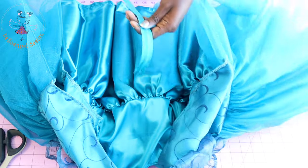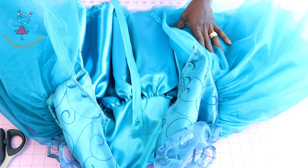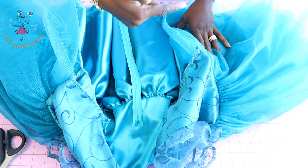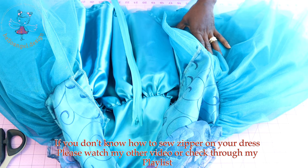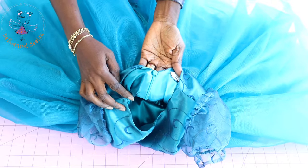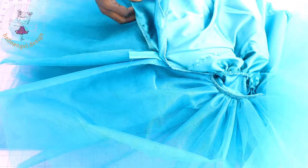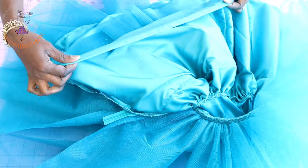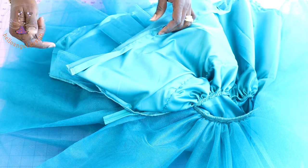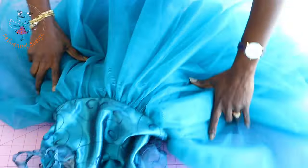The next thing is to stitch an invisible zipper at the center back. Go ahead and pin your zipper all around, take it to your sewing machine, stitch it all around, and then use your lining to cover the raw edges of your zipper. I have stitched my invisible zipper — this is how it looks and the lining is covering the raw edges. Next, close the center back — put your main two fabrics together and stitch all the way down, then your lining the same way. Use the opportunity to hem your lining as well.